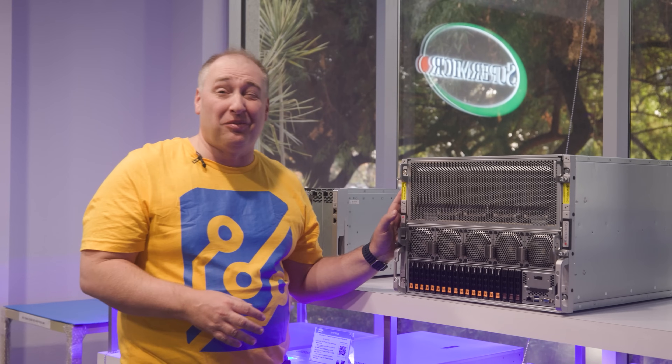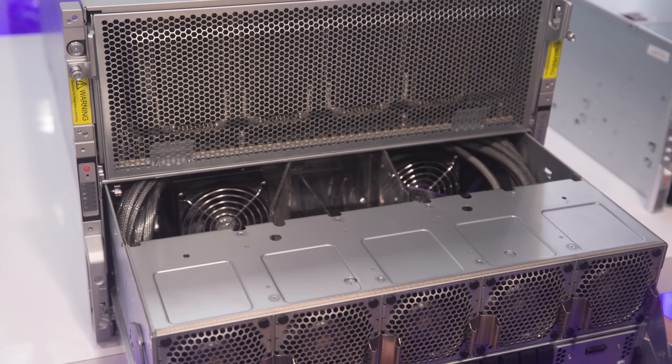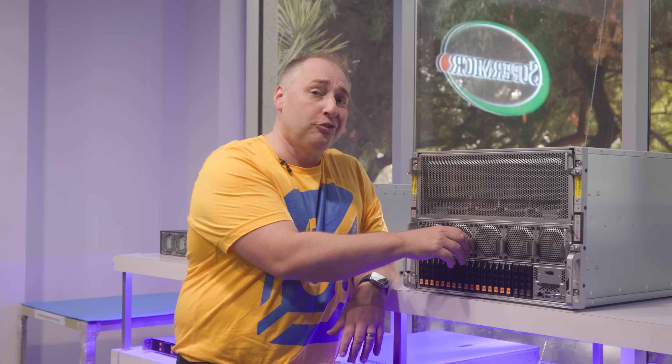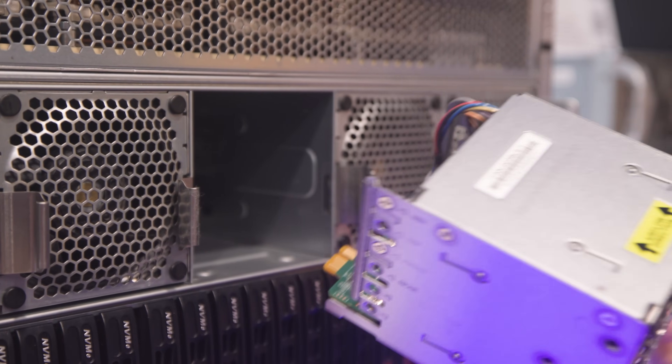The bottom of the system is where we have the CPU, memory, PCIe switches, and a lot of the connectivity. There are five fan modules that provide most of the cooling for this bottom portion of the chassis, and they're super easy to swap out — just pull one out and pop a new one in.